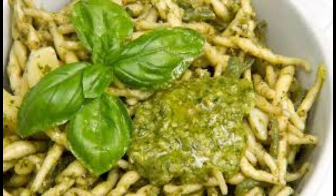Trofie with pesto represent the quintessential first course of Ligurian cuisine. They are a type of pasta typical of Ligurian cuisine, characterized by an elongated and thin shape, originally from Sori, in the province of Genoa.